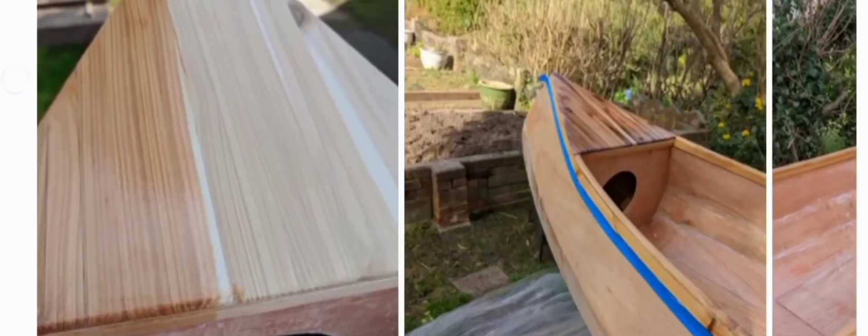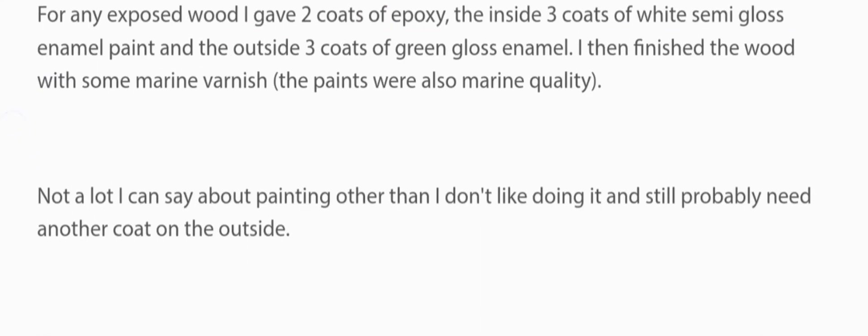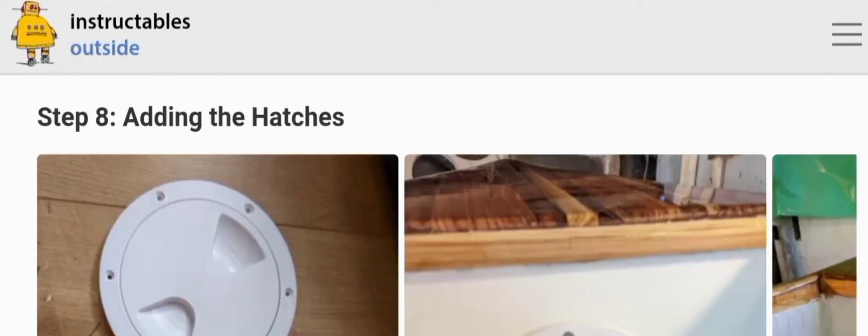Step seven: painting. For any exposed wood I gave two coats of epoxy, the inside three coats of white semi-gloss enamel paint, and the outside three coats of green gloss enamel. I then finished the wood with some marine varnish. The paints were also marine quality. Not a lot I can say about painting other than I don't like doing it, and it probably still needs another coat on the outside.